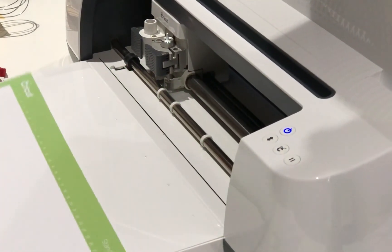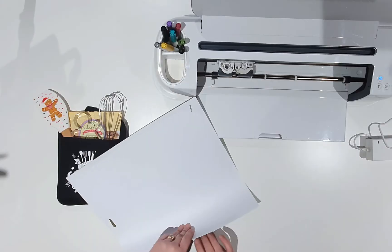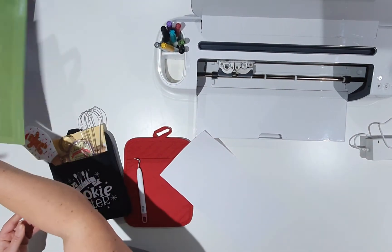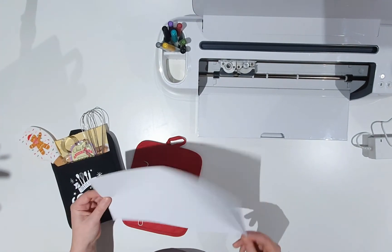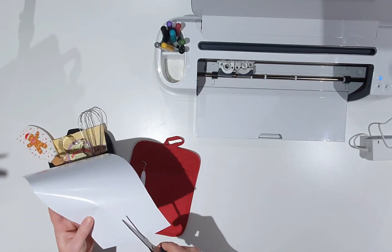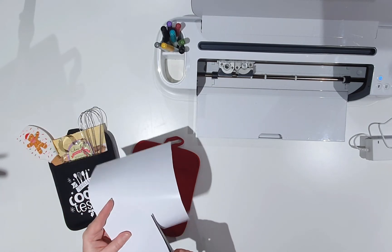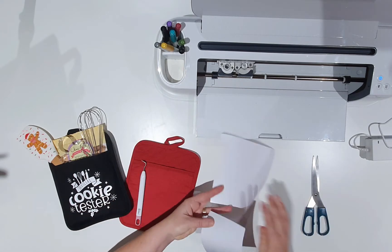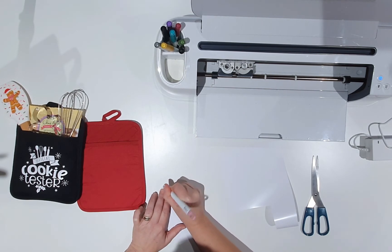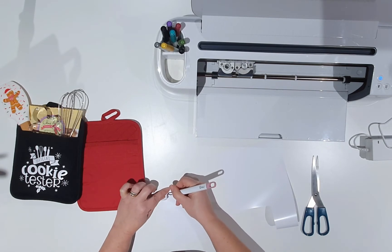Now that it's finished cutting, I'm going to eject the mat and turn it over, then peel off the vinyl to stop it from curling up. Then I'm going to trim down the vinyl to make the weeding slightly easier, carefully trimming around the edge of the design. Now I need to weed the vinyl, just leaving the design behind. My design is all weeded — it's turned out really well, the Cricut cut it perfectly, and placing it on the pot holder I can see it fits perfectly. I'm really happy with that.